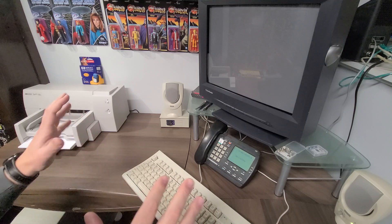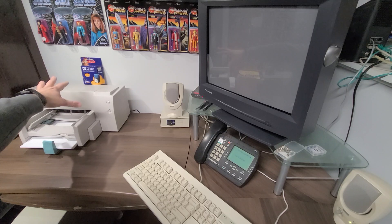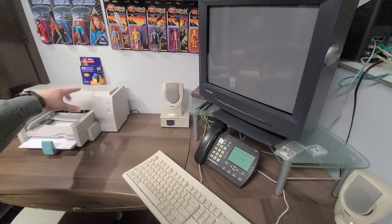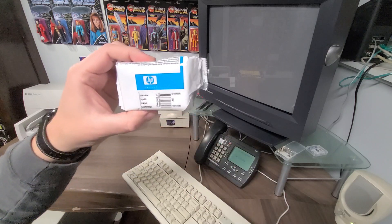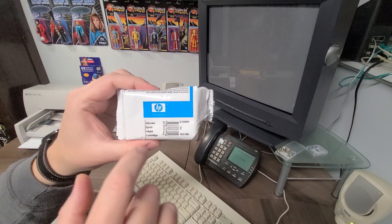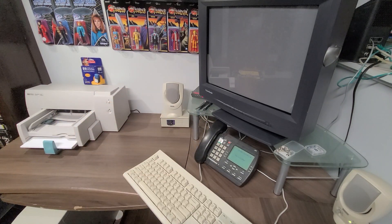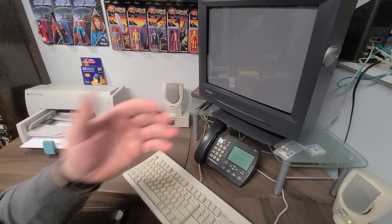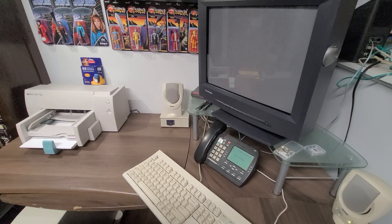I took my chances and went online. I was able to find some new old stock genuine Hewlett-Packard print cartridges for this unit, as well as Walmart Canada also carrying original — not new old stock, but new stock — Hewlett-Packard cartridges for this unit. So I was very excited to have those. Tonight we're going to load up the computer, load up the application, and go ahead and print just something, just to feel the experience.